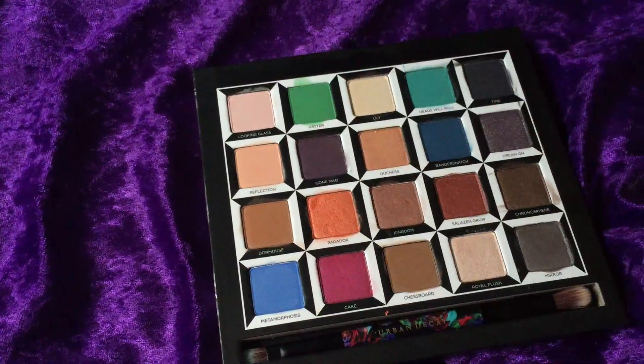Last column — 'Time' is a very very dark blue; it looks more gray but if you really look at it, you can see it's blue. 'Double Dream On' is a sparkly purple with some serious glitter in there. Next is 'Chronosphere,' which is another brown — straight up copper on that one, shiny penny. And last is 'Mirror.'